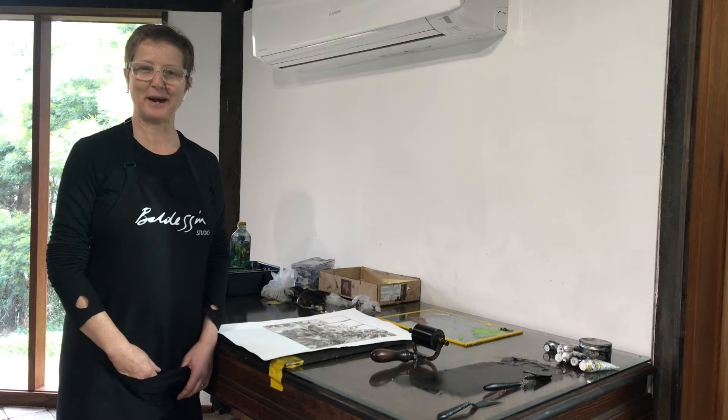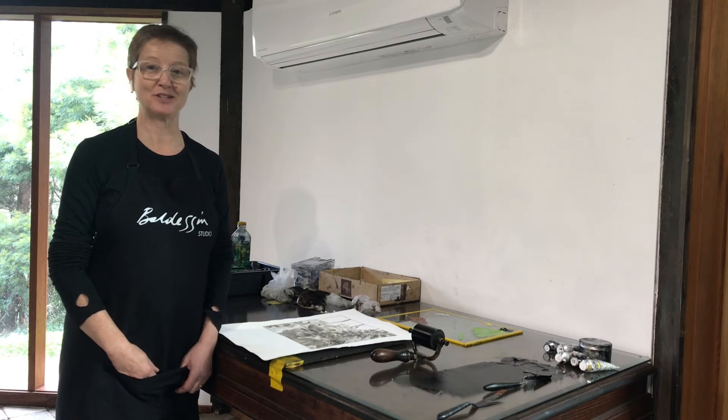Hi everyone, welcome back. This is part two of my printmaking demonstration. My name is Sylvie, and I'm here at Balderson Studios in St Andrews, the studio that I work from on a regular basis.